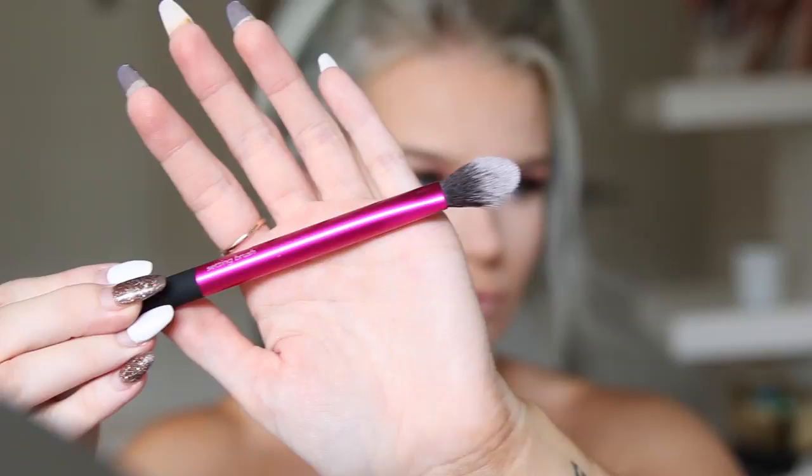Next I'm going to set that concealer under my eyes using my Real Techniques Setting Brush and the Australis Fresh Flawless Pressed Powder in shade Nude. Then I set my whole face using the same Australis Fresh Flawless Pressed Powder but this time in the shade Darkest Brown, applying that with my Zoeva 106 Powder Brush.